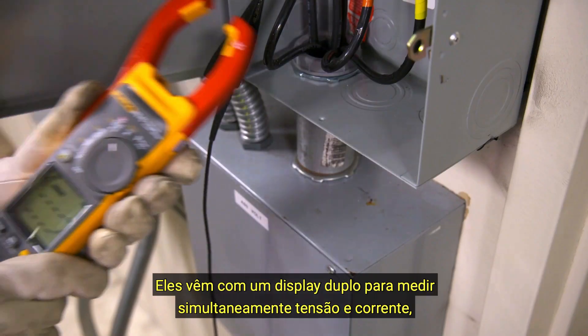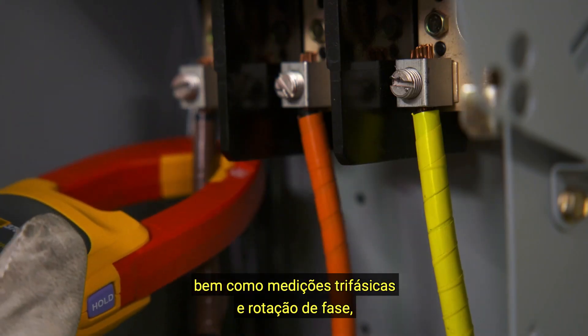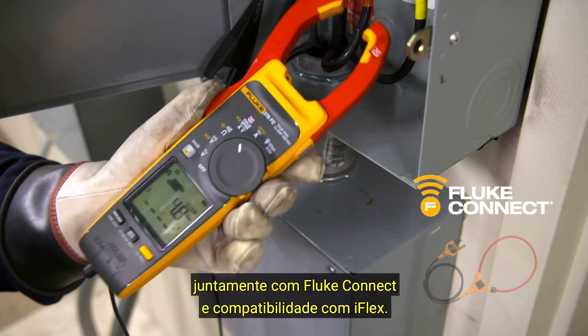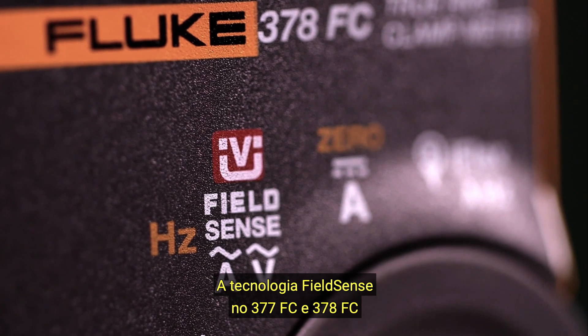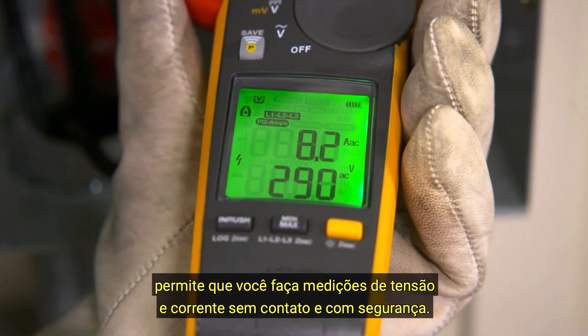They come with a dual display to simultaneously measure voltage and current, as well as three phase measurements and phase rotation, along with Fluke Connect and iFlex compatibility. The FieldSense technology in the 377FC and 378FC allows you to safely take non-contact current and voltage measurements.